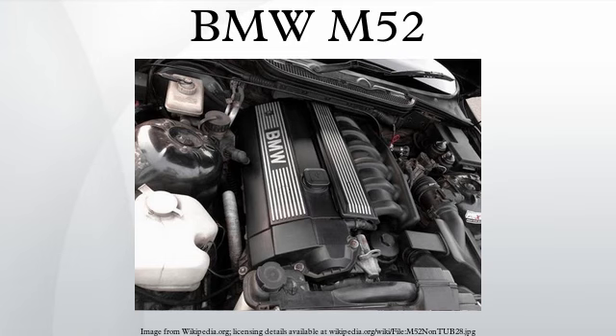M52B28: The 2793cc version of the M52 debuted in 1994. It has a bore of 84mm, a stroke of 84mm, and produces 142 kilowatts. Applications: 1995–2000 E36 328i, 1995–1999 E39 528i, 1997–1999 E36/7 Z3 2.8.